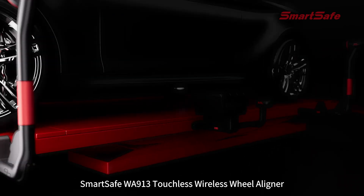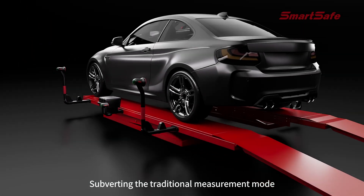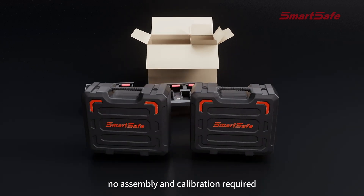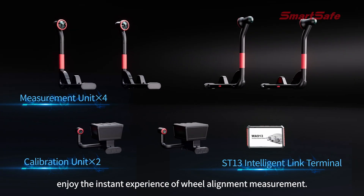The WA 913 touchless wireless wheel aligner subverts the traditional measurement mode. Ready to use out of the box, no assembly and calibration required — enjoy the instant experience of wheel alignment measurement.